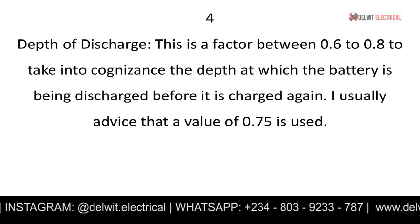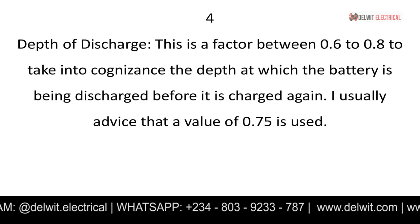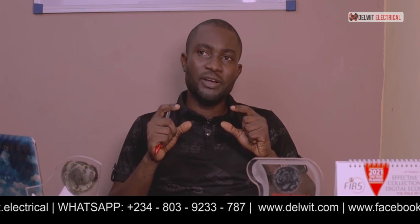Those are the three basic factors required. Additionally, there are two more factors to consider: depth of discharge and battery loss. The depth of discharge is a factor between 0.6 and 0.8. You use it to determine at what level your battery should be discharged before recharging, so you don't run it all the way down. In my own calculations, I normally use 0.75.